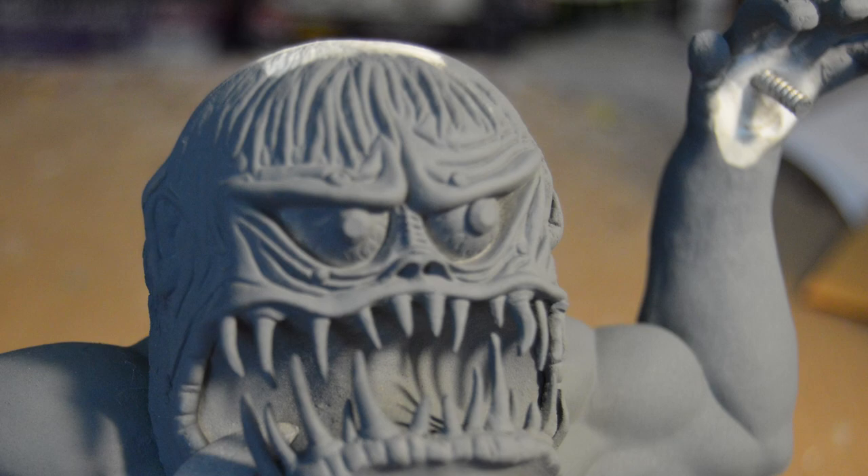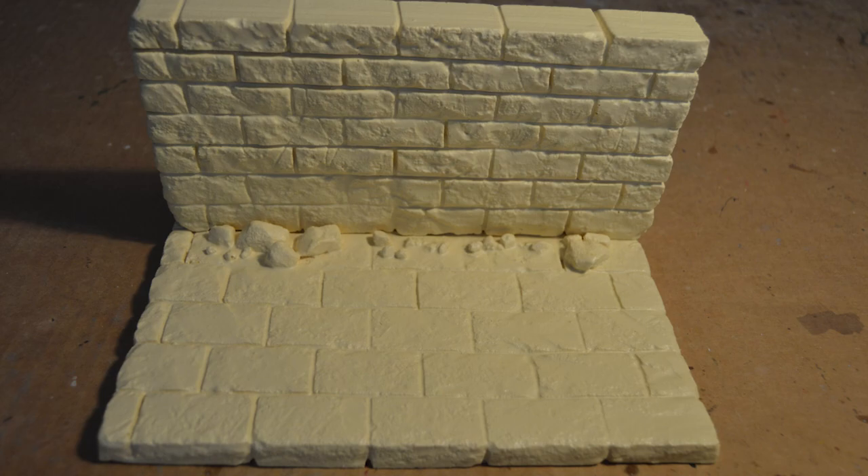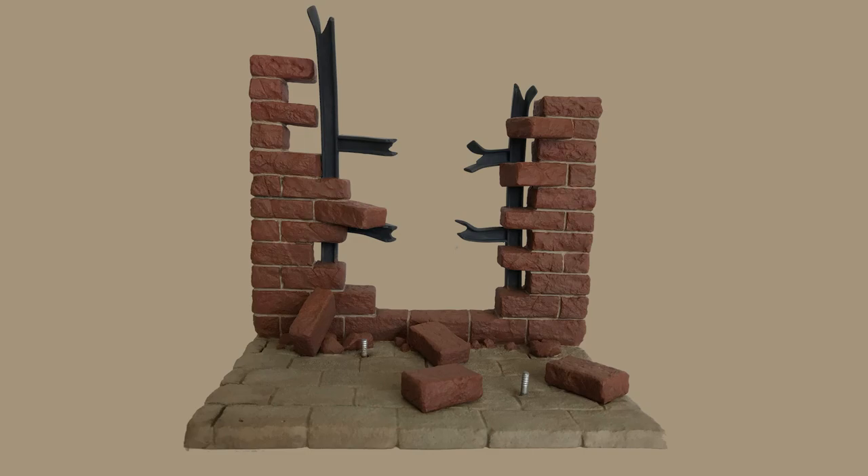Phil picked up a generic base off eBay and decided to use it for this kitbash. He wanted to show the incredible figure had crashed through the brick wall. Phil had to cut away some of the bricks and then added some back to the wall to make it look higher. He also added two girders from the Aurora Superman kit. And what would a base be without a nameplate? So Phil made one.